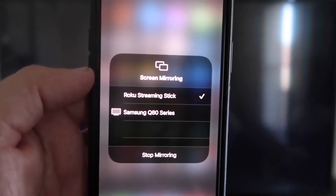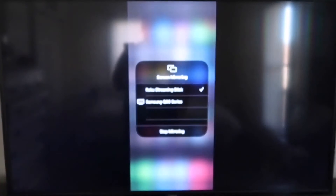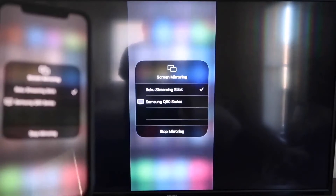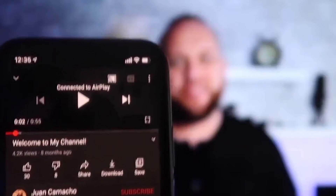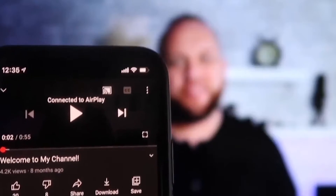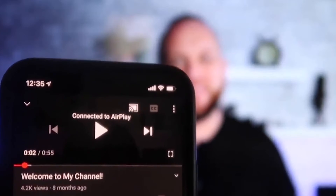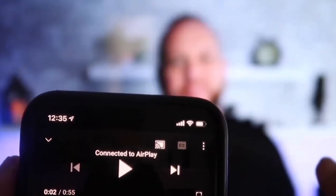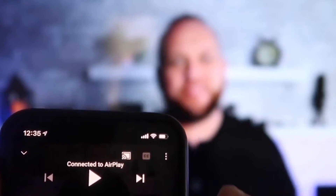Once the code is typed in, you'll see a check mark next to Roku Streaming Stick on your iPhone, and on your TV it will be mirroring exactly what's on your iPhone. To stop mirroring, just go down to where it says Stop Mirroring. Once connected, I jumped over to the YouTube app and the phone in vertical mode is already playing in landscape mode on the screen automatically. The volume also comes out of the TV instead of the phone.